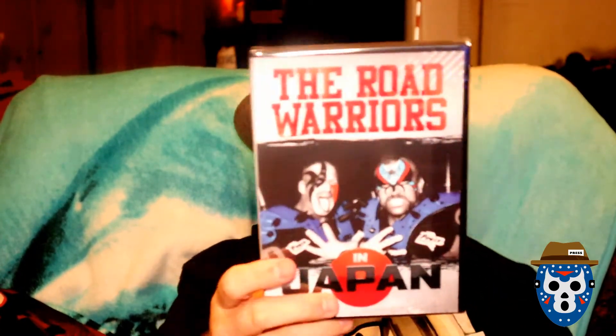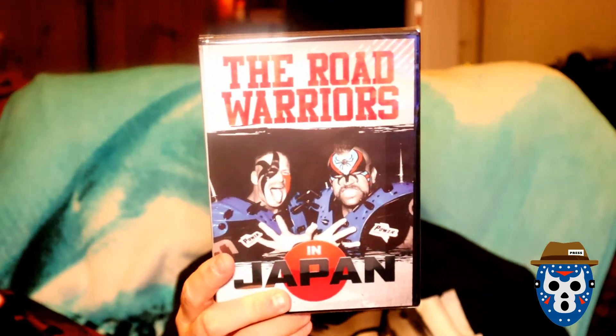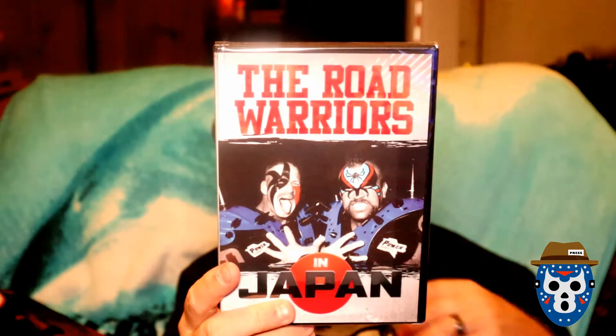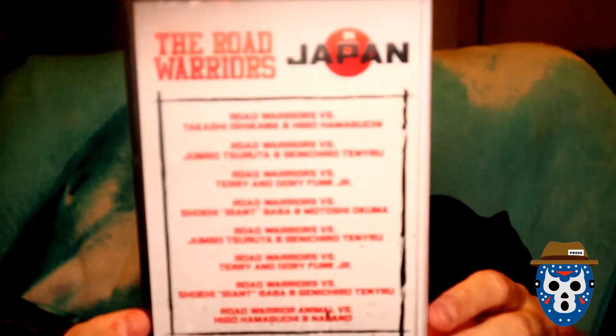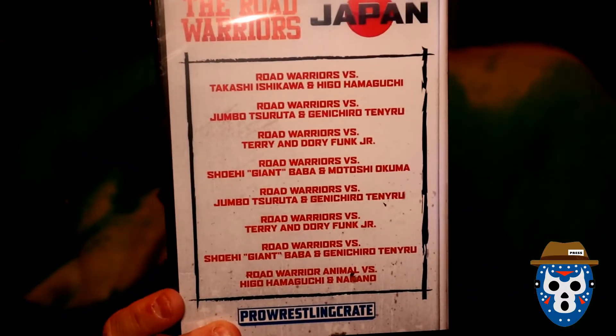The next item is a DVD — oh, this is a good one — the Road Warriors in Japan. Hey, that's a theme — check out my other wrestling box, there was a Japan DVD in there too. I'm not going to try to pronounce all these names here; I'll leave it up there for a second and you can read it.